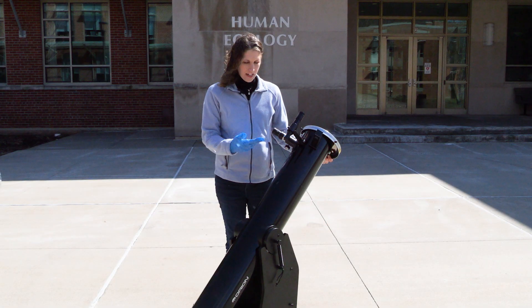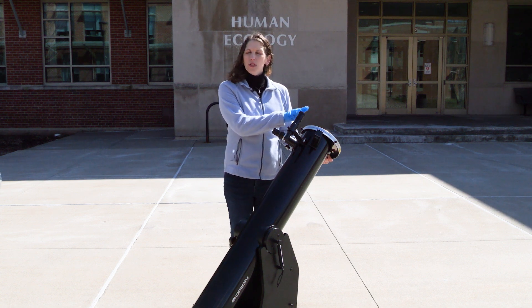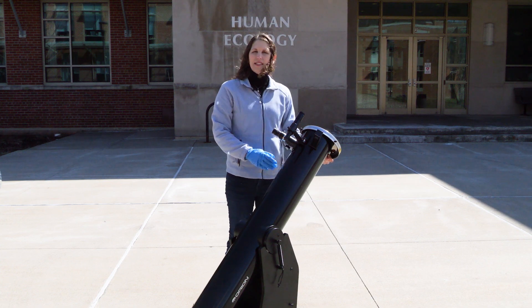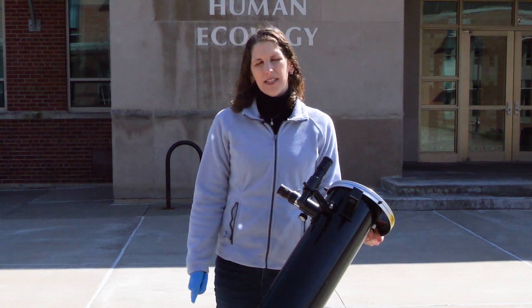Here we have a telescope that I have put outside, I have pointed it at the sun, and I have put a solar filter on the front. So right now it would be safe for me to look through the eyepiece and take a nice look at the sun. But it's definitely not safe to point a telescope up at the sun without a solar filter on the front.